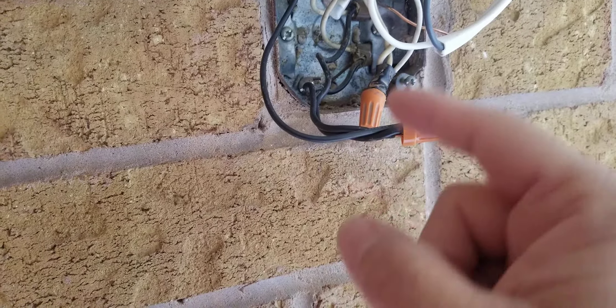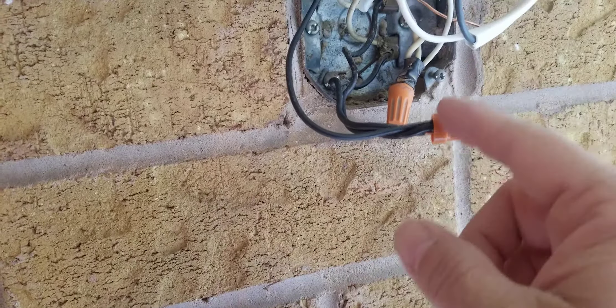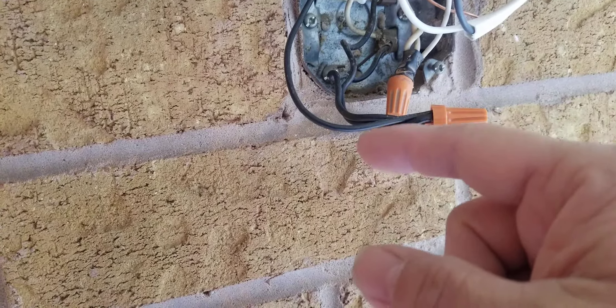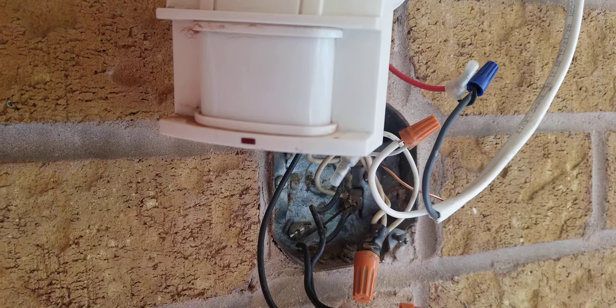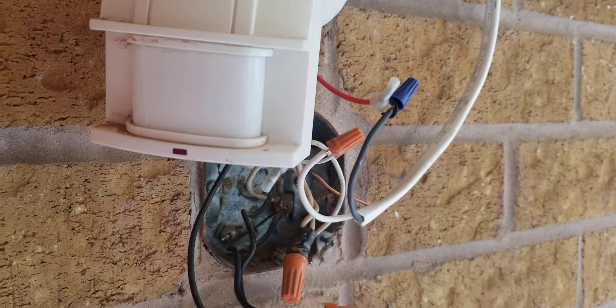It has two in there, so you need to connect three of them together from this box. Yours could be just one power wire coming out, then you connect it in here. You can see the light is still flashing because I'm standing here.